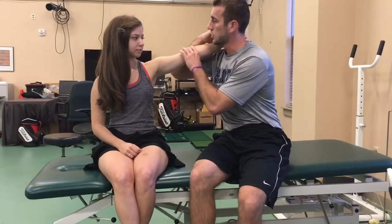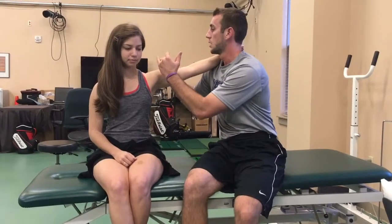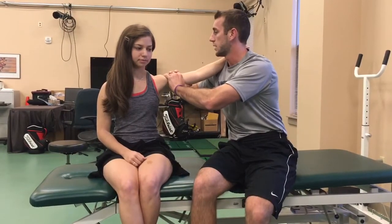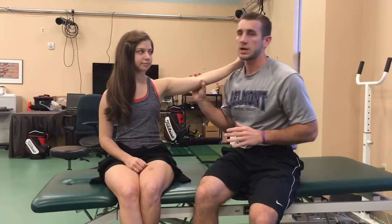The more sensitive test we could do is the Feagin. I'm going to have her arm at 90 degrees of abduction. I have my pinkies on the lateral edge of the acromion pushing down on the middle head, and I'm just doing an inferior glide to see how much translation she has.